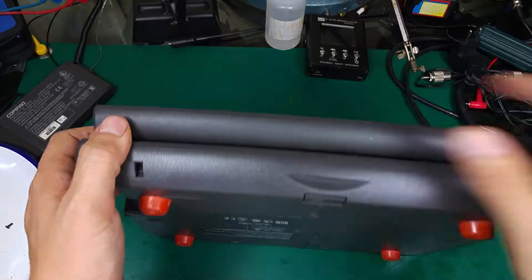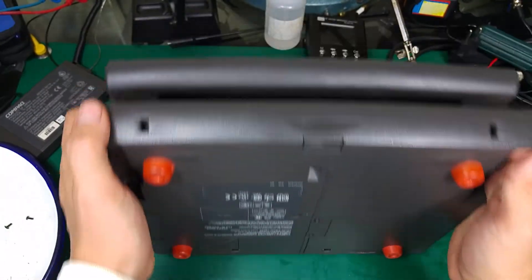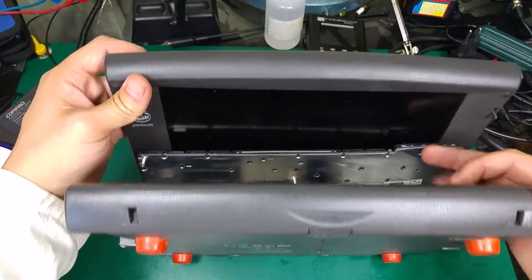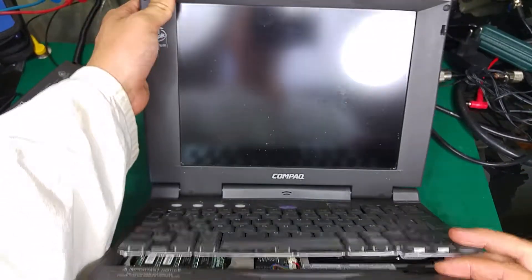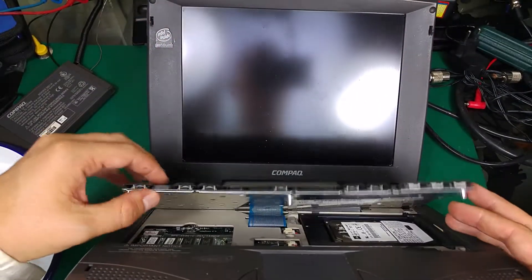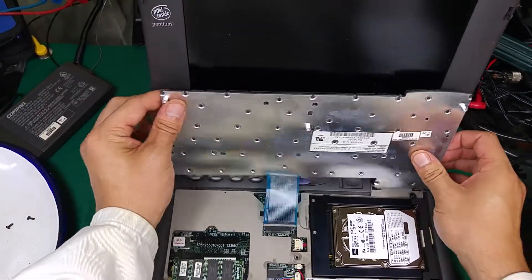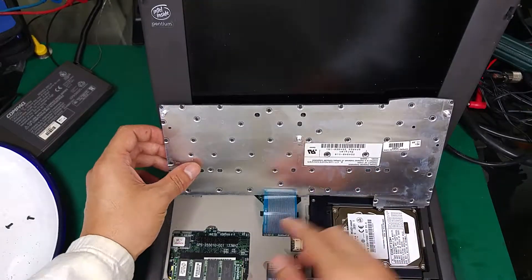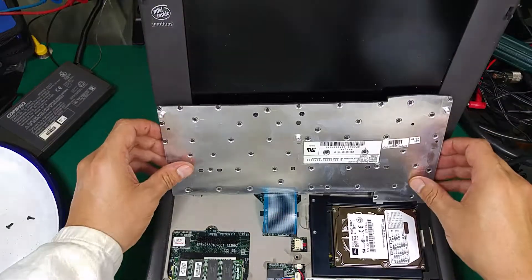Now we are going to open the lid and I'm going to tilt it so that gravity does the job. As you can see, the keyboard is falling off. It's on the flex cable and the length is good — we do not need to unplug it, but of course you can if you feel there is not enough room.